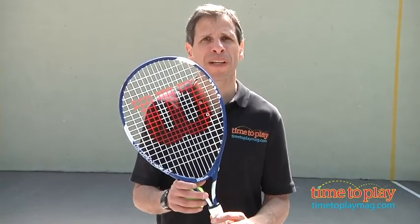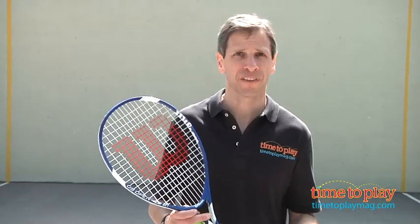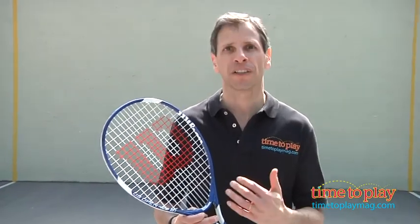Hey, this is Jim from time2playmag.com. I am holding the Wilson US Open 21 Beginners Tennis Racket. I taught tennis years ago for kids ages 7 to 13 years old, and this is generally a racket that you'll start with 3 to 6 year olds.